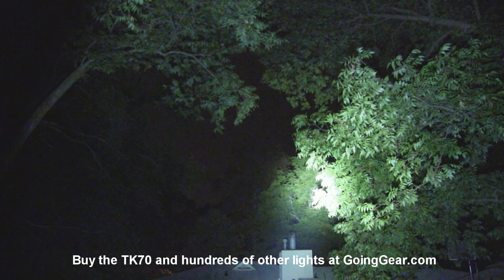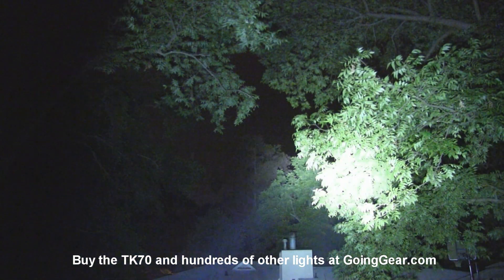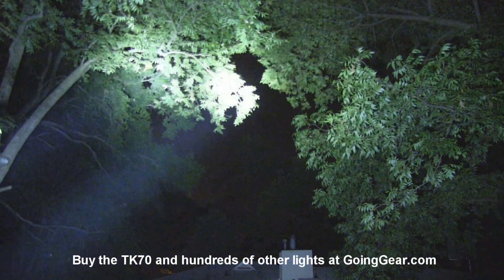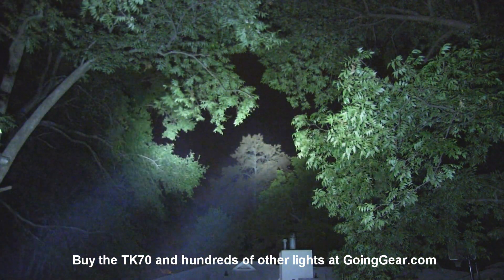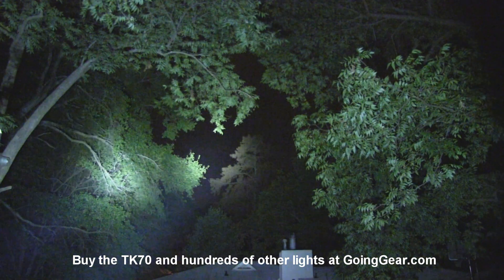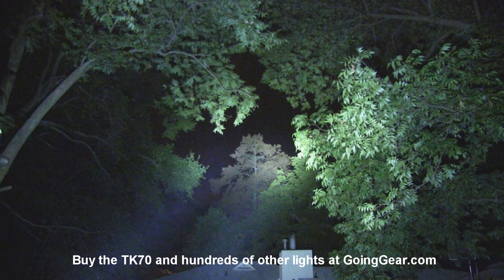We'll do them side by side real quick so you can see how they compare. TK70 on the left - you can see a more concentrated beam on the TK70, wider beam on the SR92. Definitely a personal preference kind of thing. If you want the king of throw, definitely check out the SR90 from Olight - we haven't seen anything that comes even close in terms of LEDs to the throw on that guy. But that is the new TK70 - really cool light from Phoenix. Really great if you want to use D cell batteries. You can drop down the size by taking that cell extender off and it'll take 3Ds instead of 4Ds. You can get either of these lights from us at goinggear.com. If you have any questions or comments, reach us in the comments or at goinggear.com. If you like the video, be sure to subscribe - we put out a lot of flashlight videos.